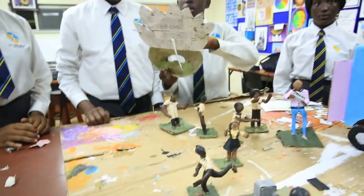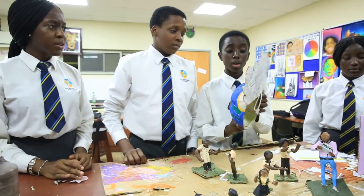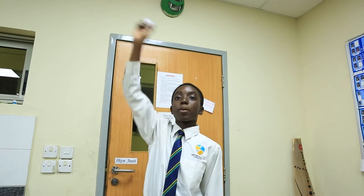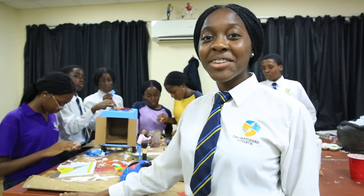Wow, this is very artistic and a great way of reusing excess paper. Think about recycling your waste paper next time. Save the environment.